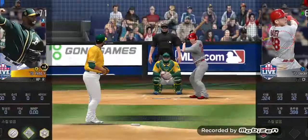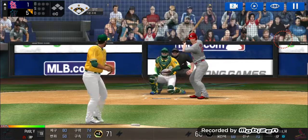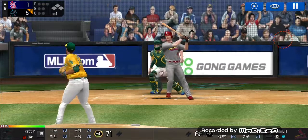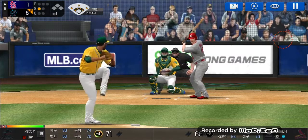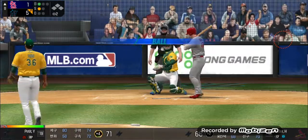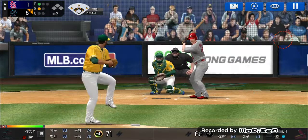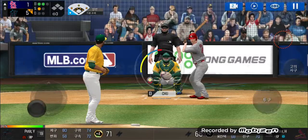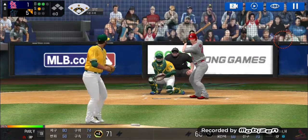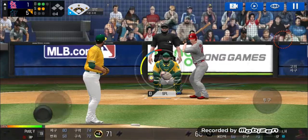Now this call to the bullpen. Here's the windup and the pitch. He is really making the pitcher work. He's in a full windup — he just held off on that one. One and one. Here's the windup and the pitch. Batter's got a good eye. Two and one. He delivers, and a deep foul ball.